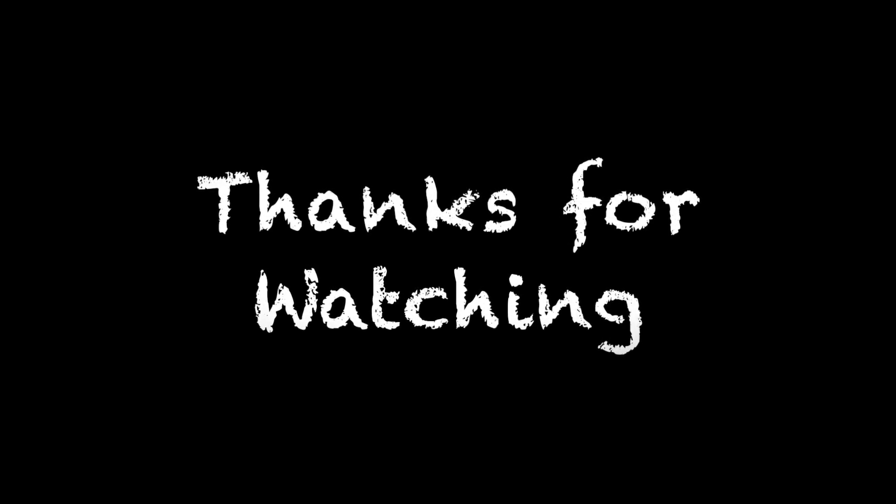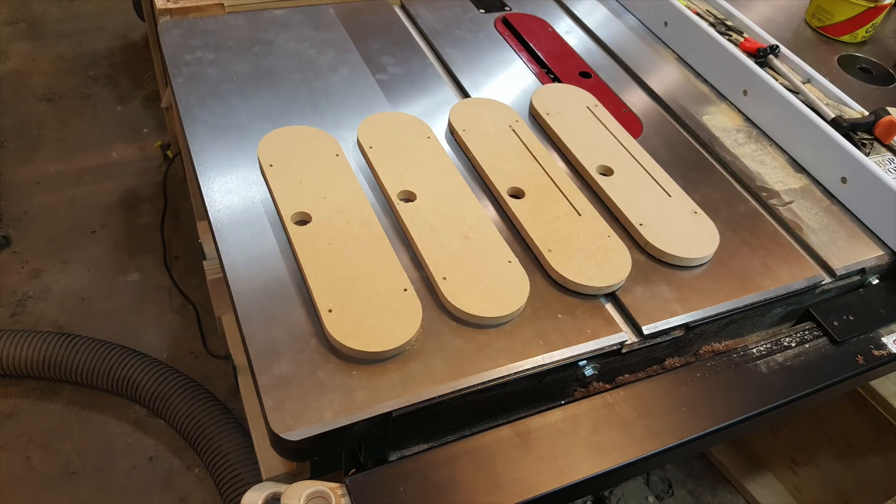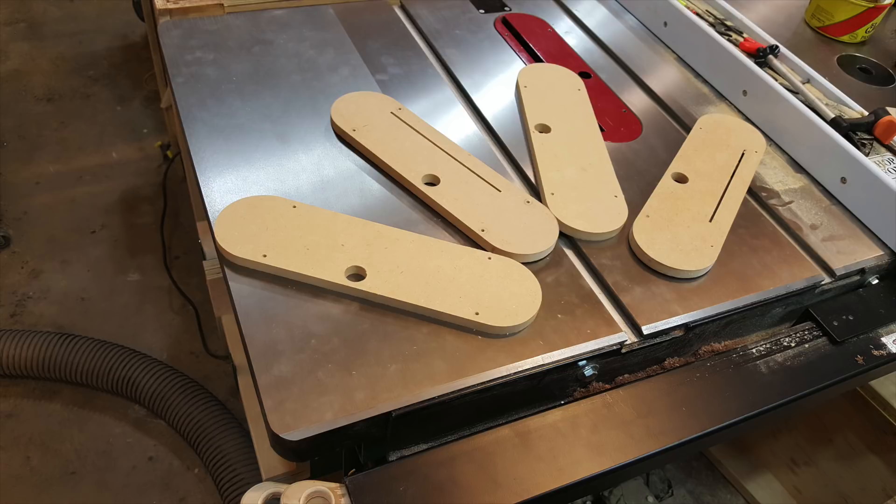Feel free to like, share, and subscribe — and there you go.